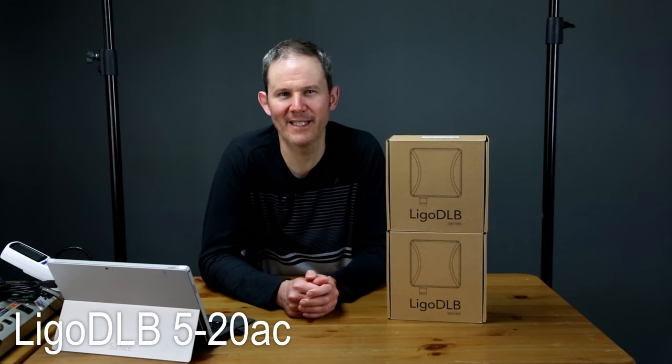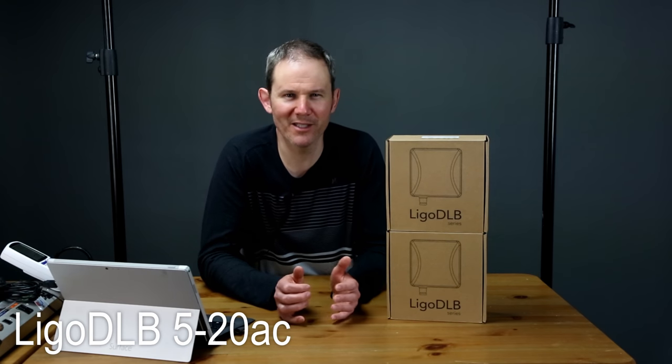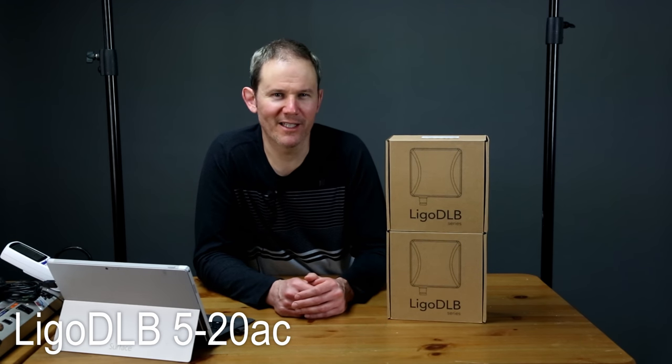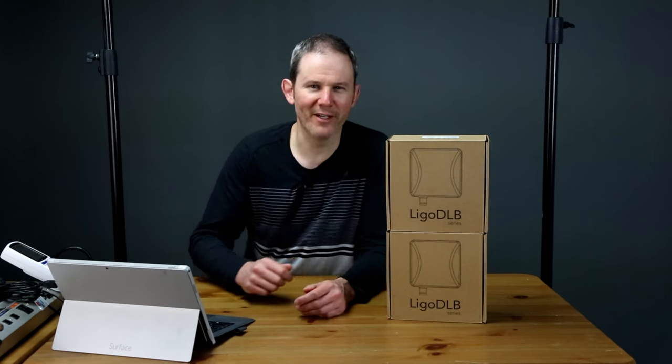Today we're going to be setting up a wireless point-to-point network using these two Ligowave DLB520AC radios. This will allow you to extend your network beyond the maximum distance of wired connections. Let's get these unboxed, configured, and installed so that we can test out the bandwidth with some security cameras, and you'll see everything that's required to get these up and running.